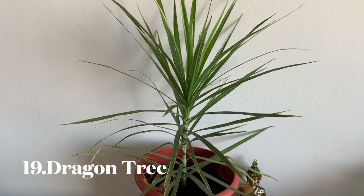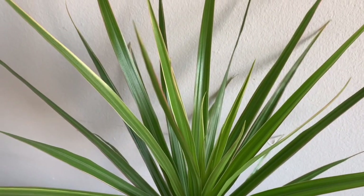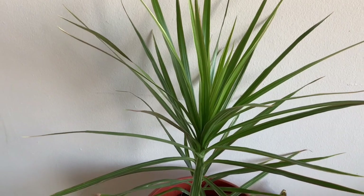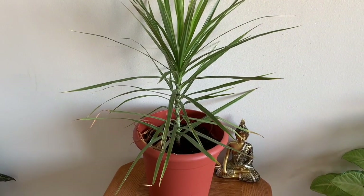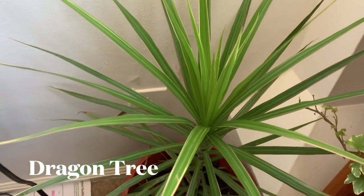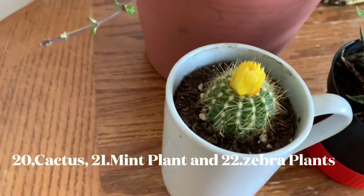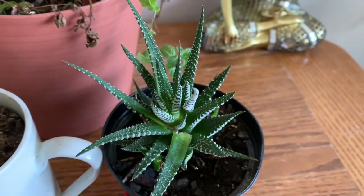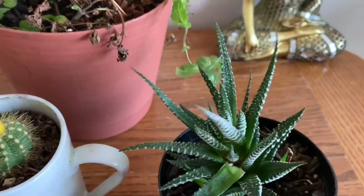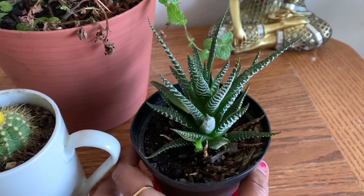This is a low light plant. This plant is a low light plant. It will grow well. If you look for the soil condition first, then you will be able to grow it well.